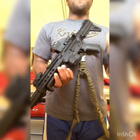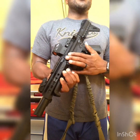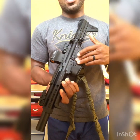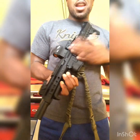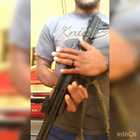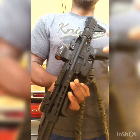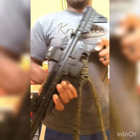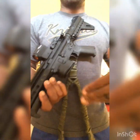Why did I choose it in 556 opposed to 300 Blackout or any other caliber that may seem better for what I intend to use it for? My answer is because I wanted to — we're in America and I have the choice. I chose 556 over 300 Blackout because all my rifle rounds for the AR-15 platform are 556 or 223, so I wanted to keep that theme.